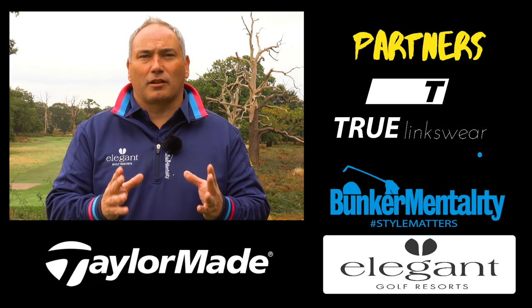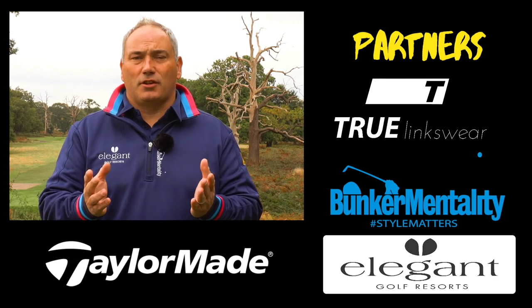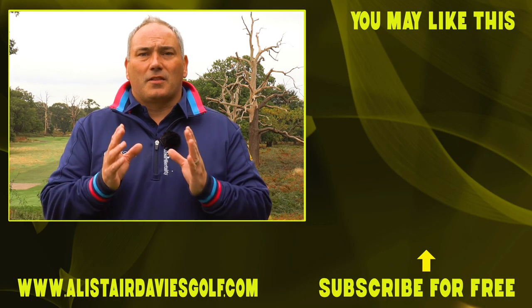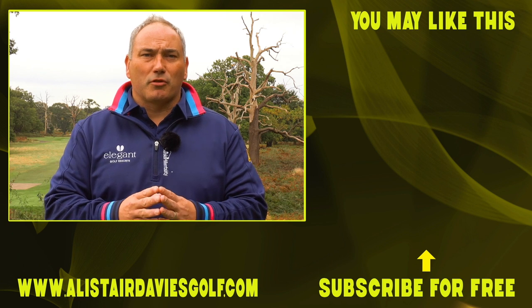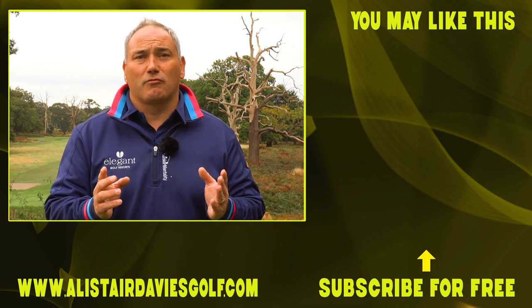If you've enjoyed the video, please comment down below, post any questions, feedback, or any requests for videos — I welcome all of those to help drive my channel forward. I'd also ask you to like and share the video if you've enjoyed it, and please subscribe to Alistair Davis Golf, as that really helps me take the channel in the direction that's going to help improve your golf. Thanks for joining me today at the Forest of Arden, and I hope to see you back here real soon.